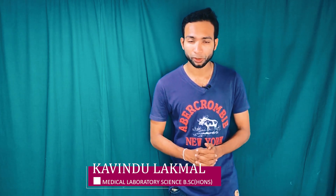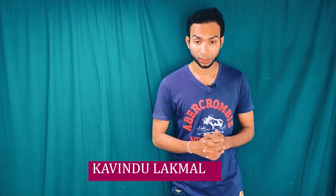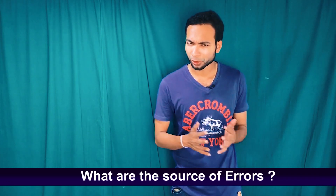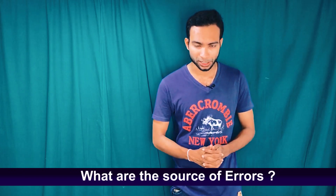Hello friends, welcome to another video of Aladdin Creations. My name is Kavindu. In this video we are going to discuss about the manual white blood cell count test — what is the principle behind it, how to perform this test, and what are the sources of errors related to this test. We will discuss all of this in this short video.